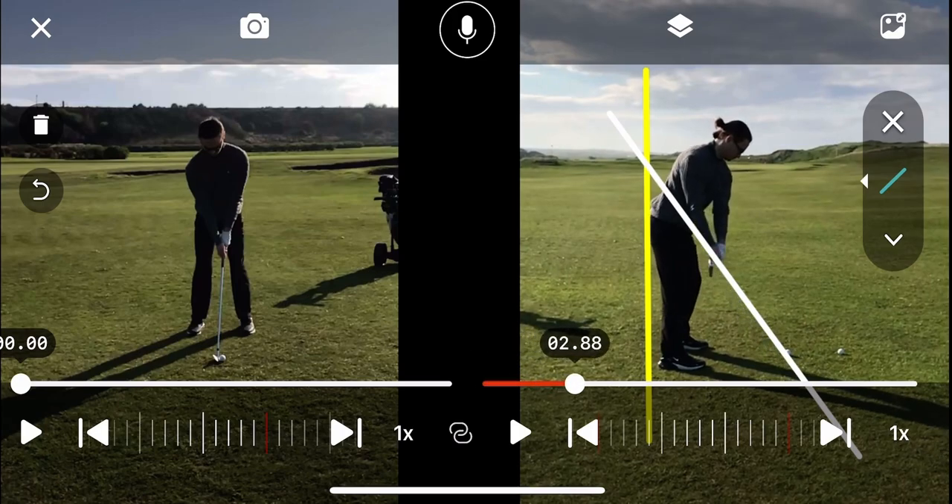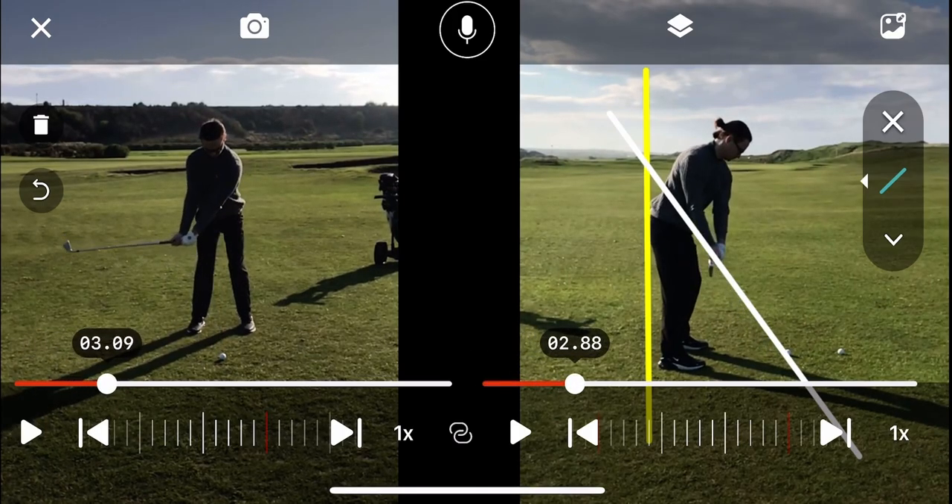Takeaway position — pretty nice position here where the club is. All I would say is just get the club face a little bit more closed, and just feel as though the club face is pointing at the ball for a little bit longer. That will make the club face a little more closed, and also help your spine angle, which is emphasized by the blue line there.